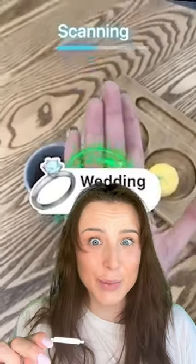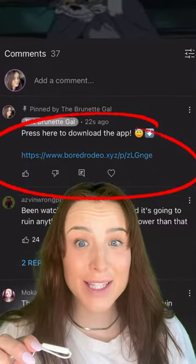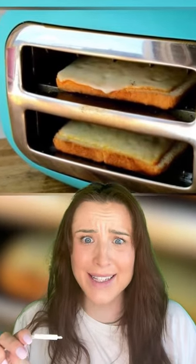But before I show you the best one, I found an app that will scan your hands and tell you your future. Just press here in my comments if you want to know your future. And if you want to make a quick grilled cheese, just flip your toaster on its side.